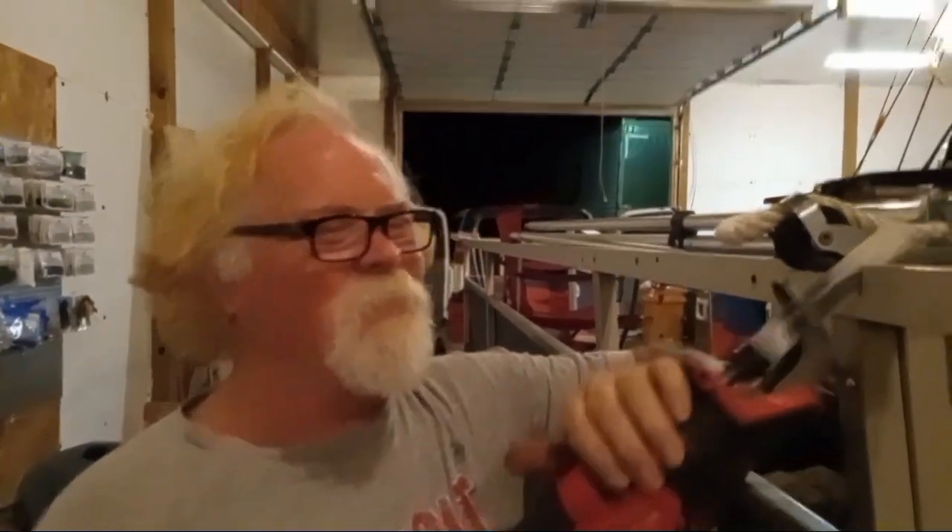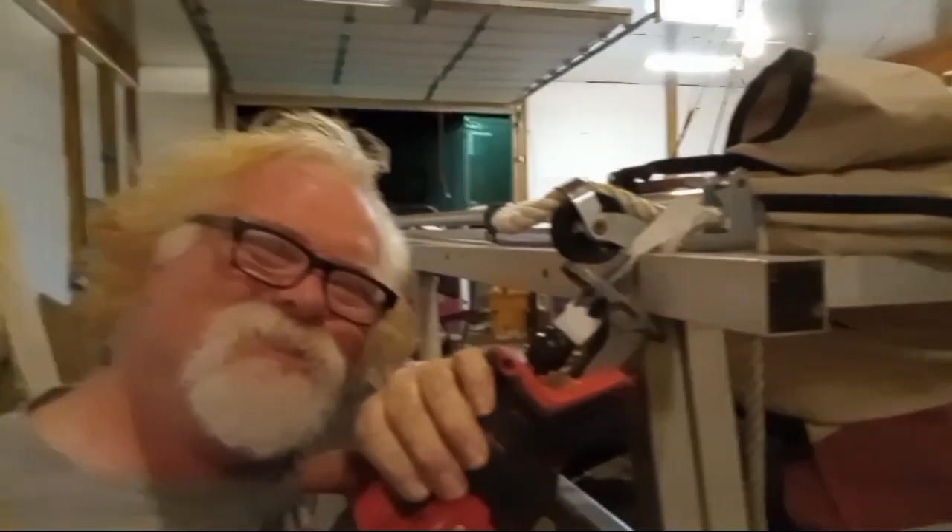We're still wiring the boat. This is wiring.